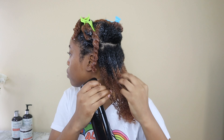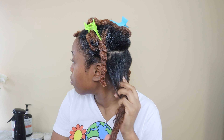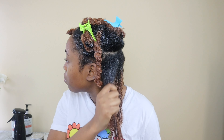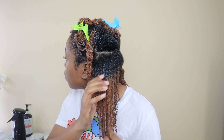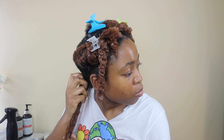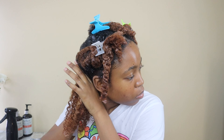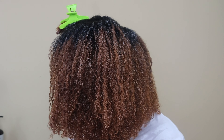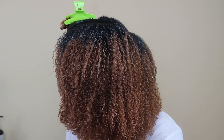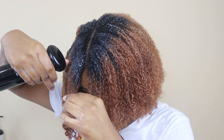I did not get a deep conditioner from Curlsmith, so we're moving into the styling process. I went ahead and applied the Oil and Cream inside of the shower. Looking at my hair now, I definitely applied a little too much — maybe that was my demise — but that's okay, this is just a first impressions. I added the Soufflé on top like I typically do with all my gels. I rake it in, do the praying hands method, and make sure every strand is coated. The instructions said to apply it with praying hands and then scrunch, but I have type 4 hair and scrunching does not really do anything for me. I'm making sure my hair is really saturated with product.